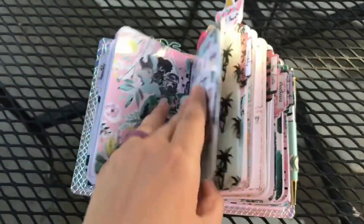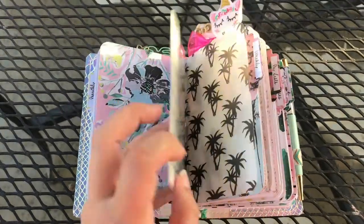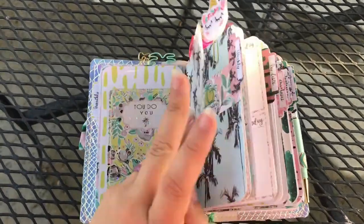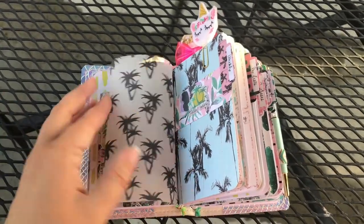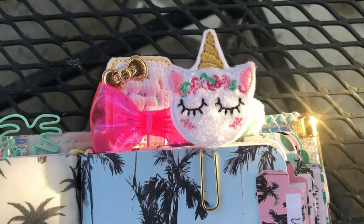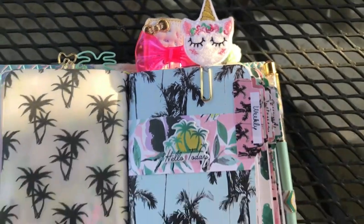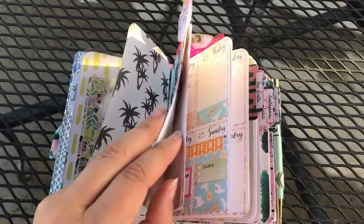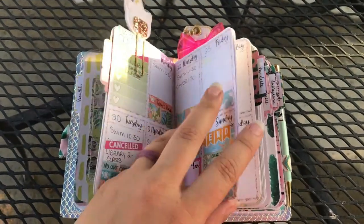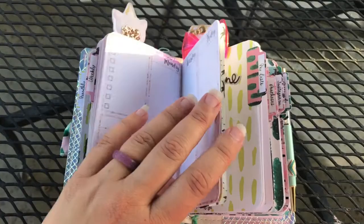Then I've got the back of that dashboard, some more stickers from the kit, and that little shaker card that I love. There's a piece of vellum from the kit, and then this cute little unicorn is from Lolly Shops. This is my weekly view — those stickers are so cute, I can't remember who those are from right now.